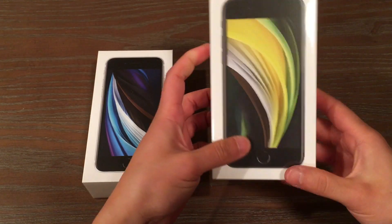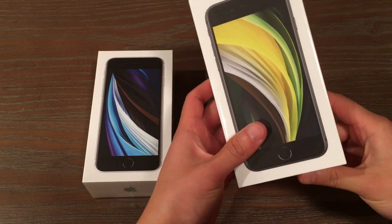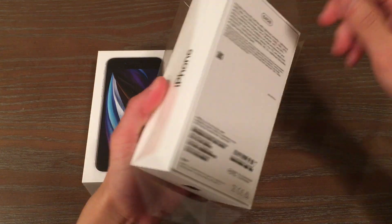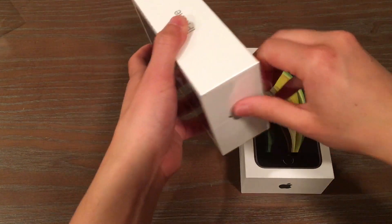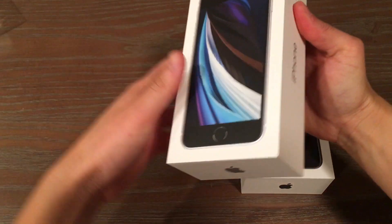So we're gonna take a look at both these and open them up together. These are the 64 gigabyte versions. I don't even think I need a knife — I think we can just pull this off. That's one. Should I do both? Let's do both. That's two.